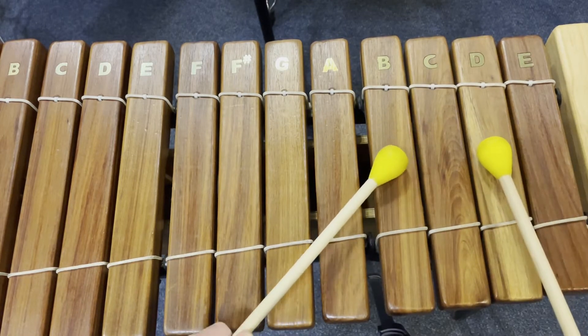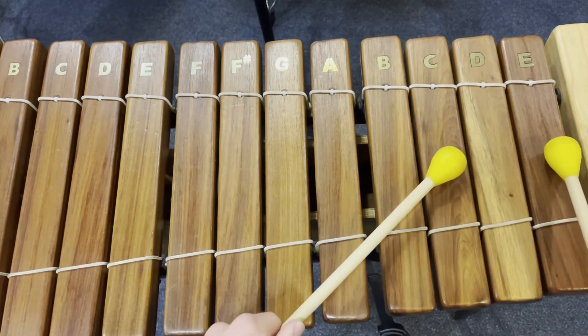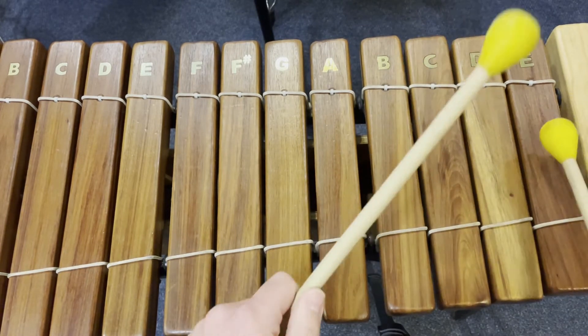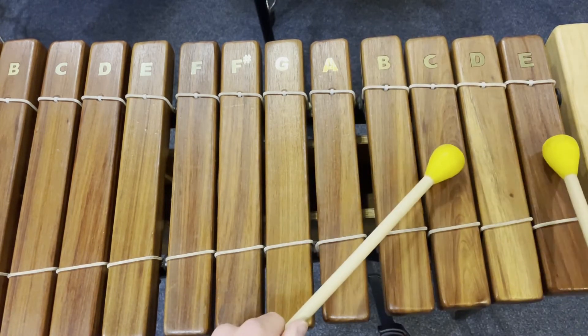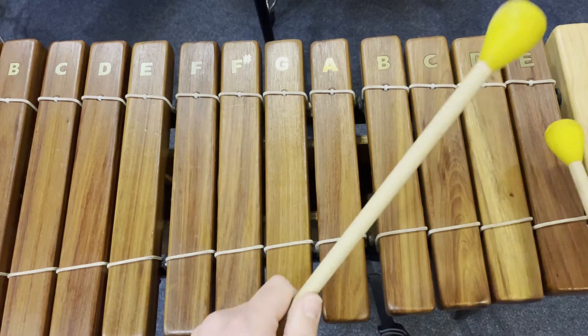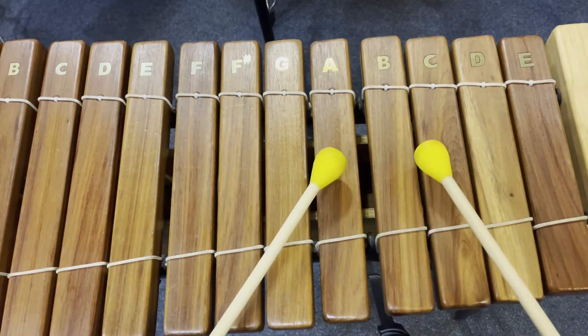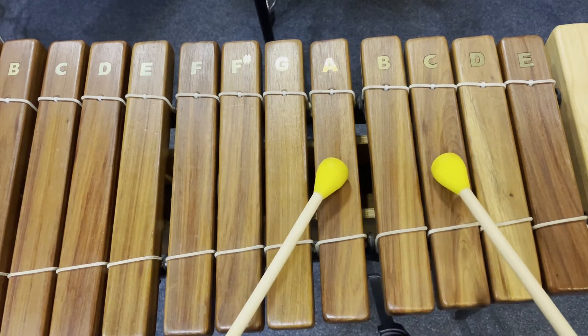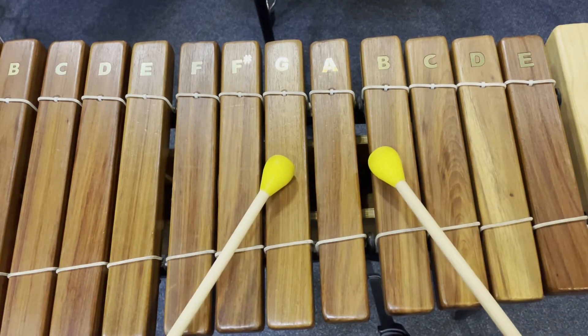And then we're going to do two notes, one note lower. We're going to go down on A, C, and then two notes on G and B at the end.